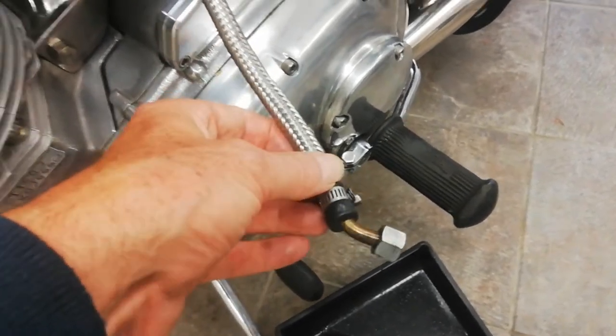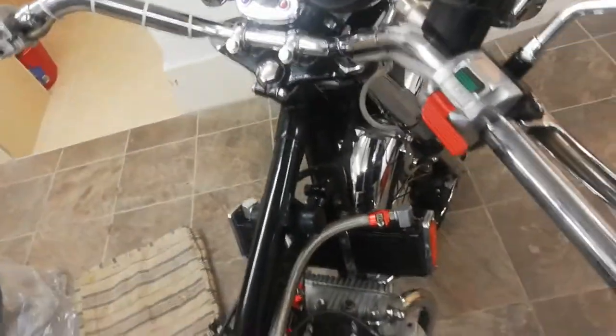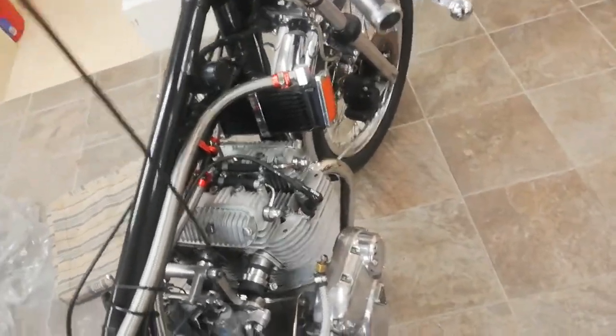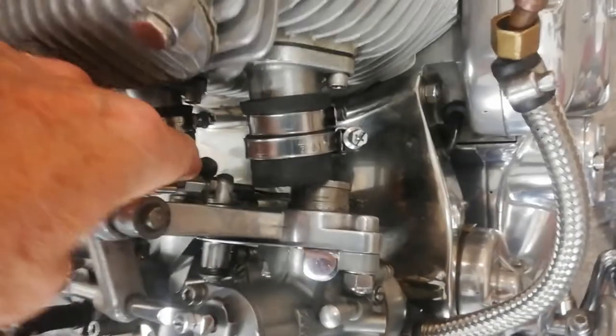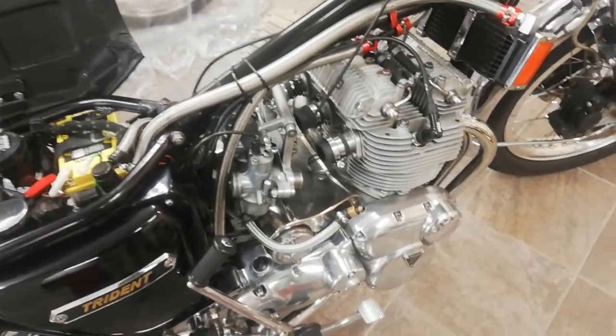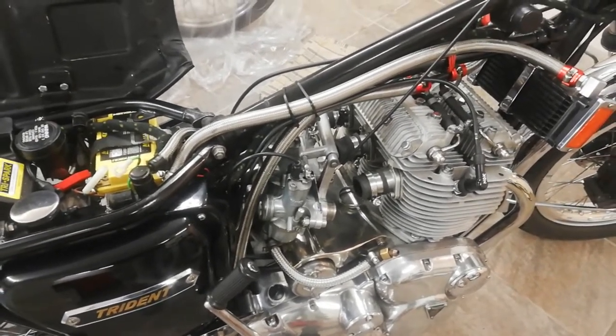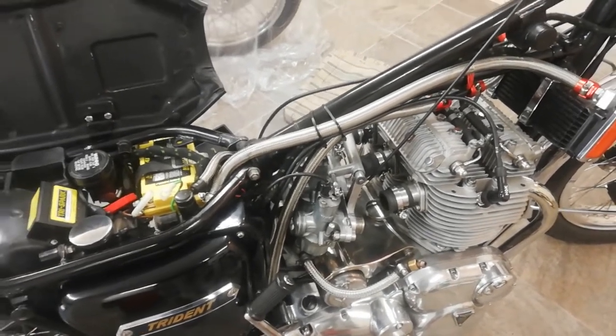The carbs are now free — you literally just pull them off the back of the inlet rubbers. The whole thing, choke and all, comes off in one piece. I've taken the throttle off so I can remove the cable as well. I'm just going to lift the whole thing out, drain the petrol that's still in there into the sink, and then put the carbs on the bench.